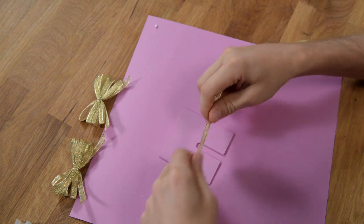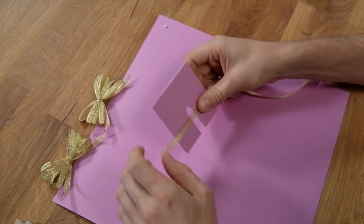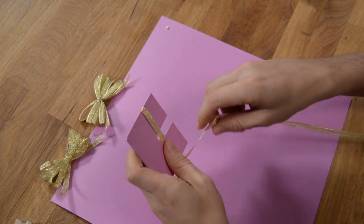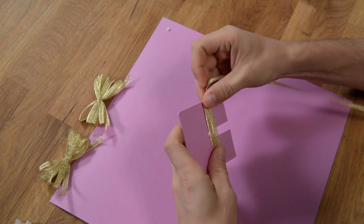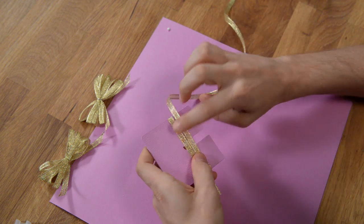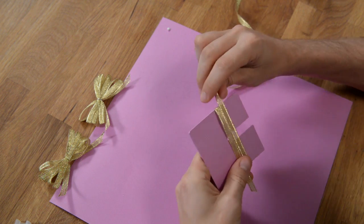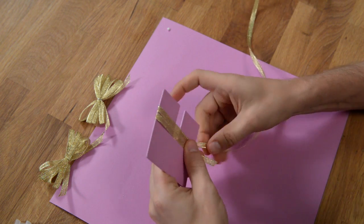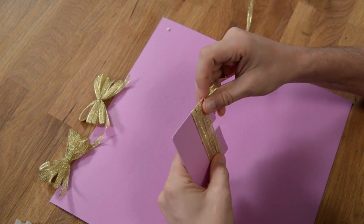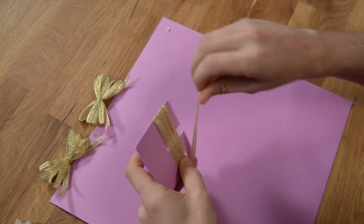Grab some ribbon, start off by having a little bit of excess over on the side, and all you're going to do is loop this around four times. So right now there's two on this side and one on that side — now two on each side, now three and three, and four and four. We do need to loop it around one more time.